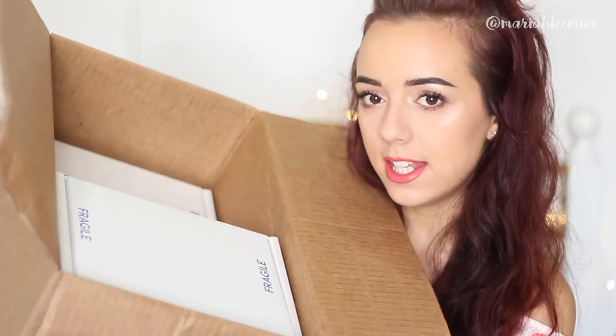Hey everybody, welcome back to my channel. So today I am going to be doing a Colourpop unboxing video for you guys. I recently ordered a whole bunch of Colourpop stuff because they had the deal going where you got a free highlighter for every certain amount that you ordered, so I ordered the most so I could get the most. Probably not the best idea for my bank account but it's good for my makeup collection.